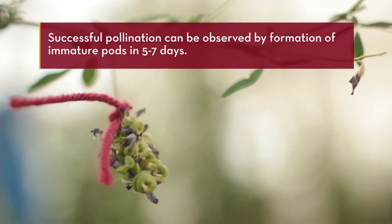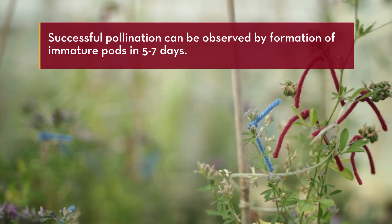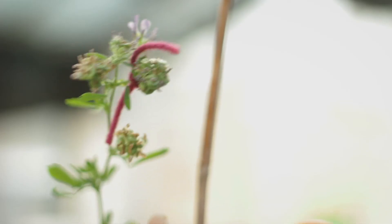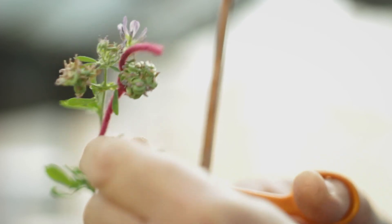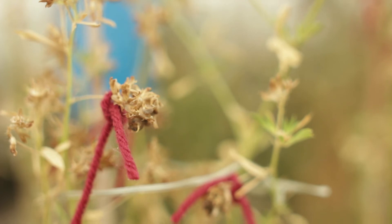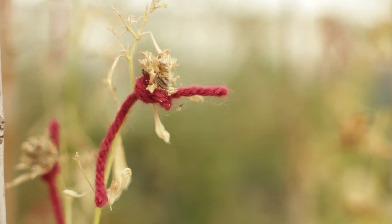Successful pollination can be observed by formation of immature pods in five to seven days. Unused racemes and volunteer pods may be removed from the plant, which helps with insect control and plant health. Seed is mature when pods turn brown, in approximately six to eight weeks.